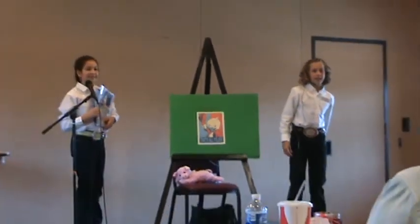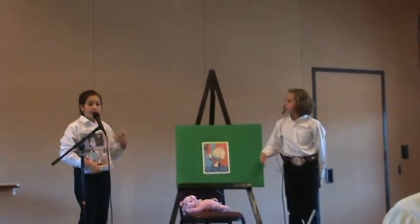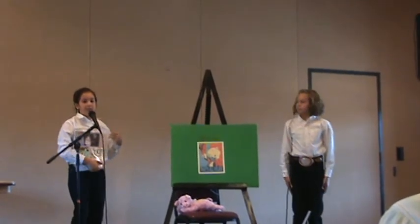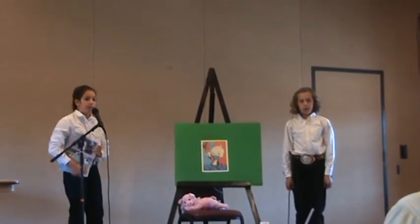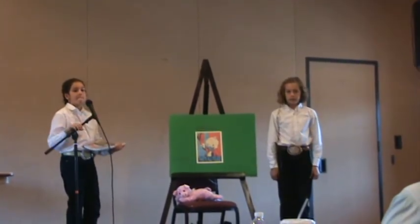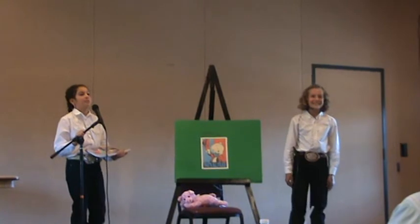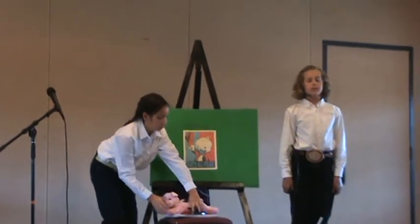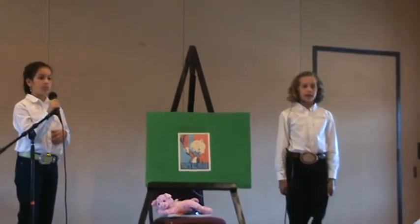Thank you. Are there any questions? What are scalpels? Scalpels are like scissors but much sharper, and they're used on animals and such. When you talk about feral pigs, are you talking about wild pigs? And what's the difference between a barrow and a boar? A barrow has been castrated and a boar has not. A boar is used for breeding.